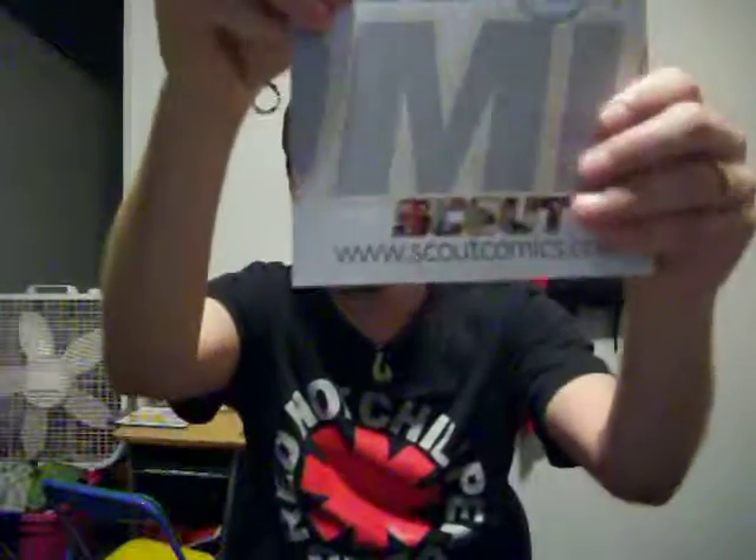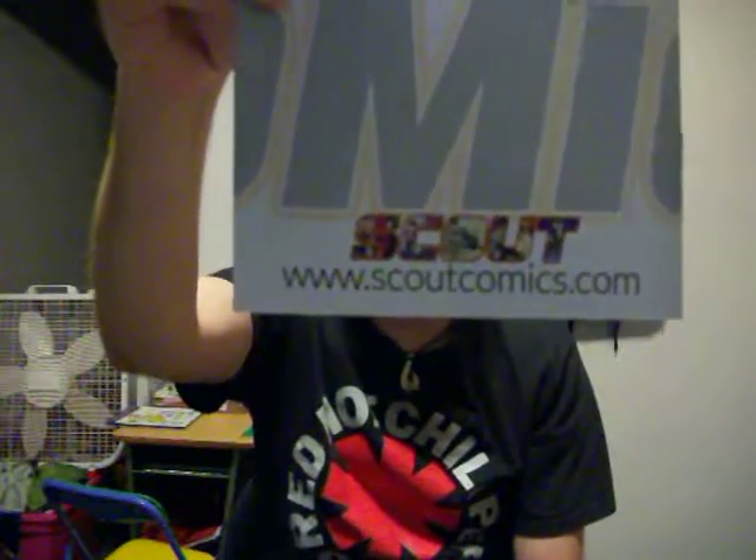That's my guess of how this story is going, and I am interested in checking out issue 2 on my next order for Scout Comics. So check out Oblivion by Scout Comics — really good stuff.